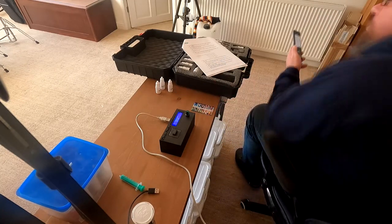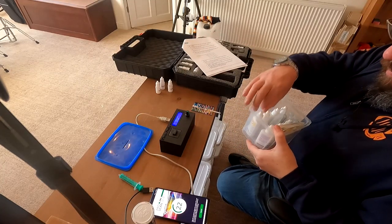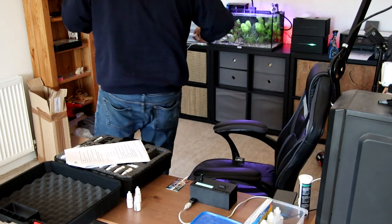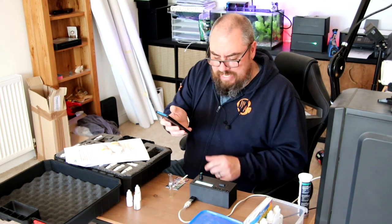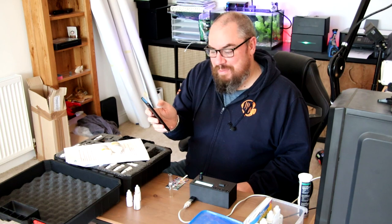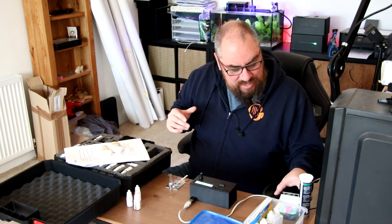We'll give it one more go. Unfortunately the JBL one doesn't actually do ammonia, so I've picked a daft test to use as a comparison. But the master test kit does. Second time around it's told me the pH value is seven, which is much more within tolerance, and also half the amount of nitrite I apparently had. I wasn't expecting to have any nitrite, but we could be going through some kind of mini cycle or something like that.